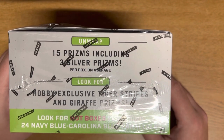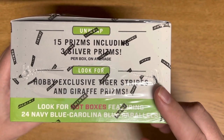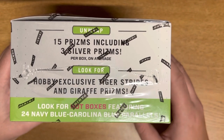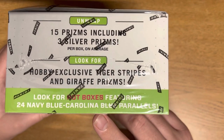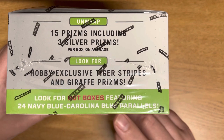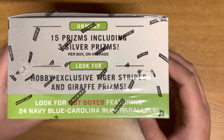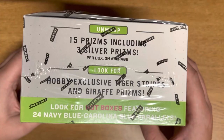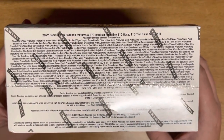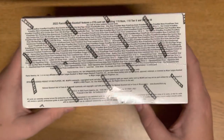We get about 15 prisms, three silver prisms, and we're looking for the hobby exclusive tiger prisms and giraffe prisms — those will be pretty cool. They also have hot boxes; it says look for hot boxes featuring 24 navy blue Carolina blue parallels, so maybe we'll get lucky and hit a hot box. There's a ton of stuff that we can hit here.